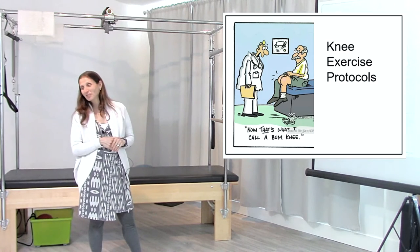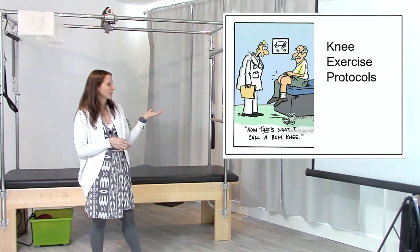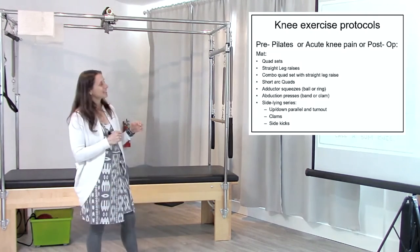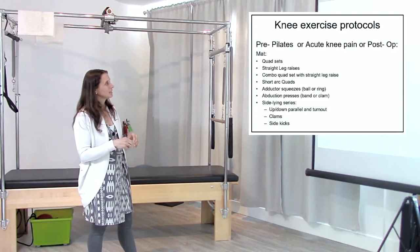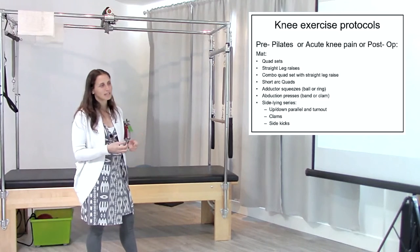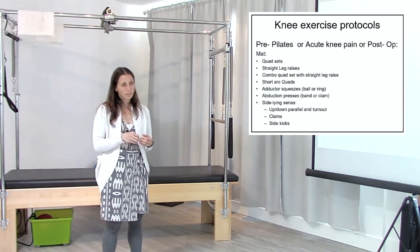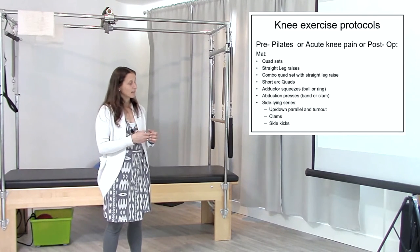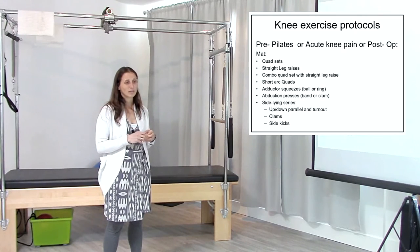Now we're talking about exercise protocols — what are the actual exercises we can do? I'm going to start with exercises that are really not Pilates; I would say pre-Pilates, or exercises for acute knee pain that we actually use in physical therapy. Because for some people, going straight into Pilates is a bit of a jump. There are some exercises that could be really helpful, not hard to teach — a kind of pre-Pilates mat work specifically for the knee.